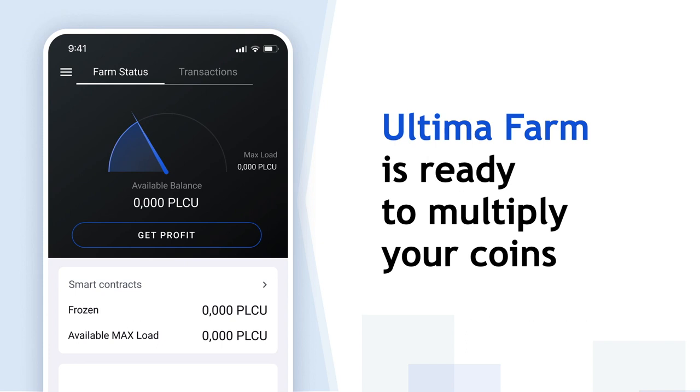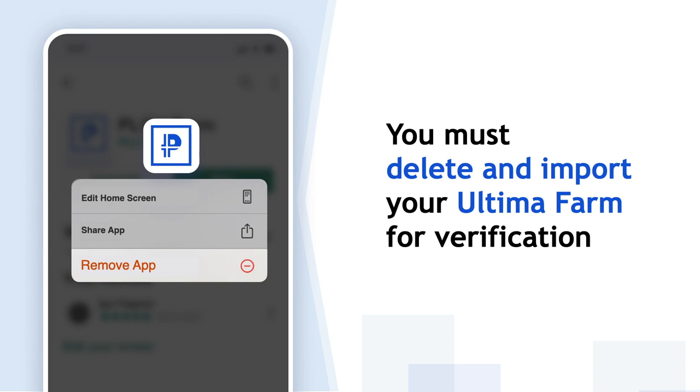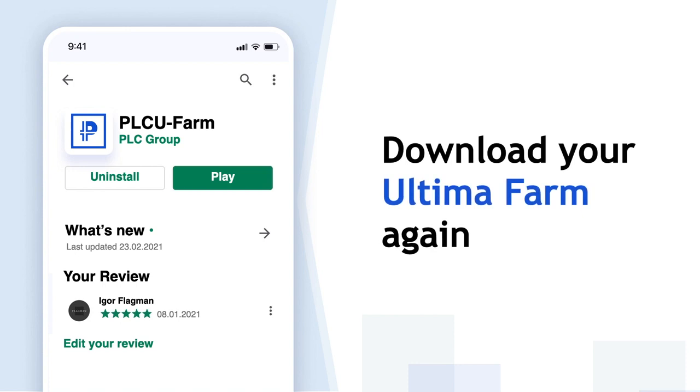Your Ultima Farm is set up. You must remove your Ultima Farm app and import it again for verification. Download your Ultima Farm again.